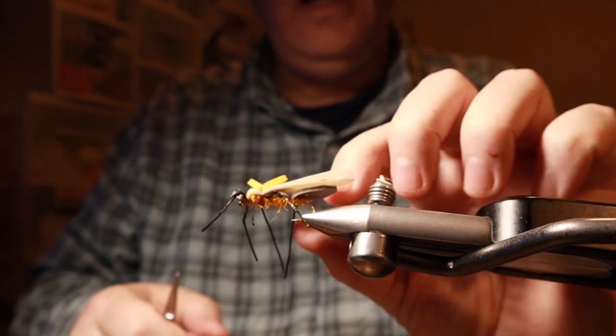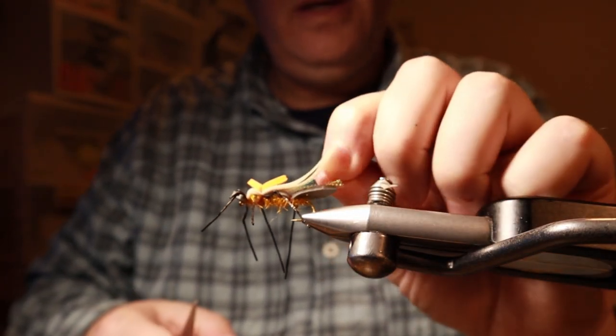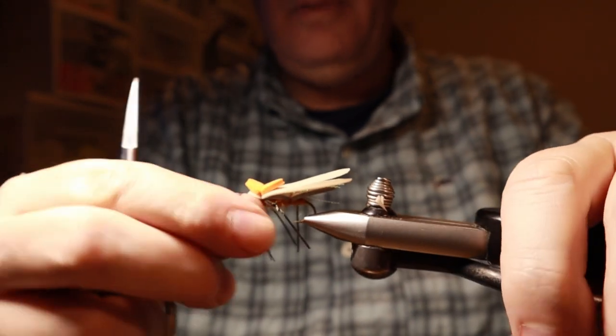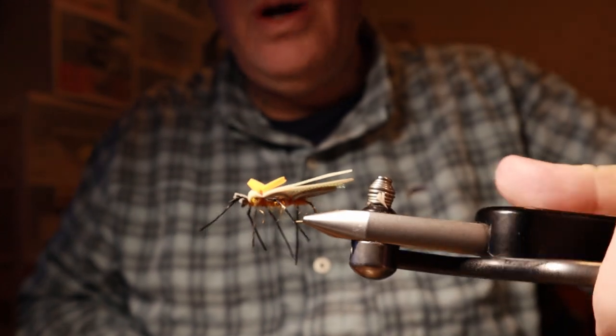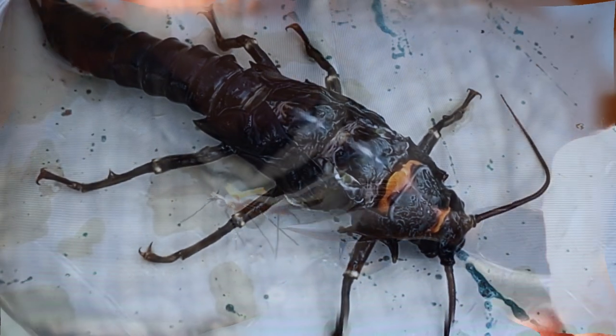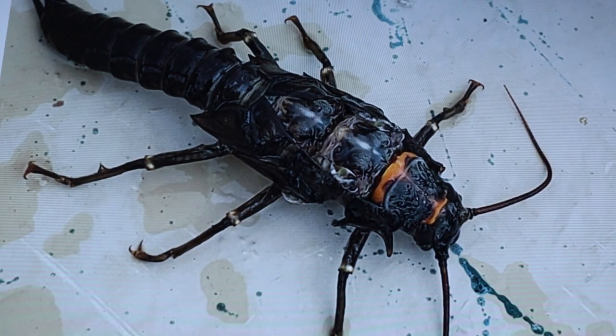That is a bomb fly. You'll see this in a lot of guides' boxes — they know it works. That's it: Dornan's Water Walker. Really sweet bug. We're going to finish up with a couple of clips of some nice trout caught on the Madison River during the salmon fly hatch this summer.